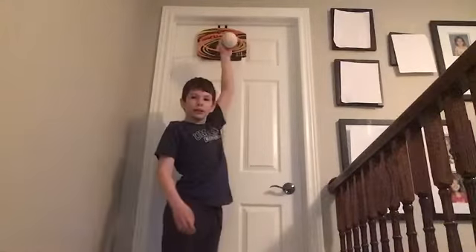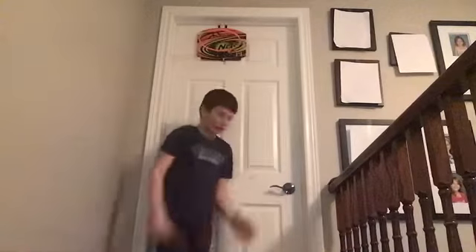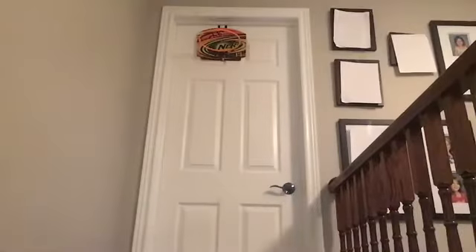Actually, I can probably touch this — I can already touch this. So I'm just gonna dunk it. Okay, let's actually — I want to try something. That's what I'm gonna do. That was hard — I think I can do another one.